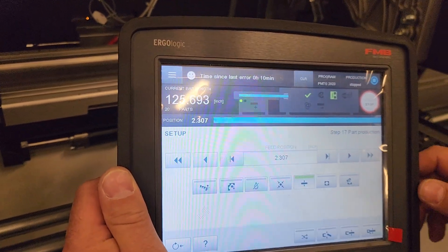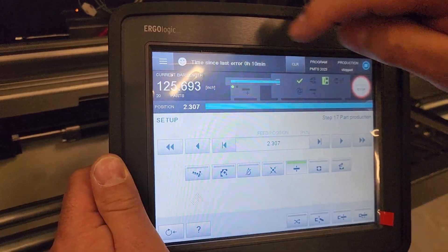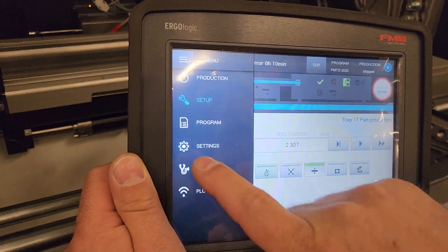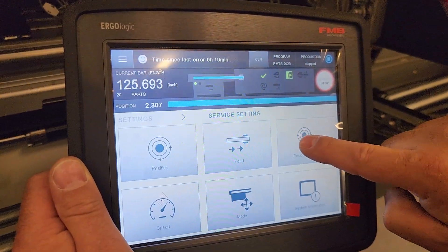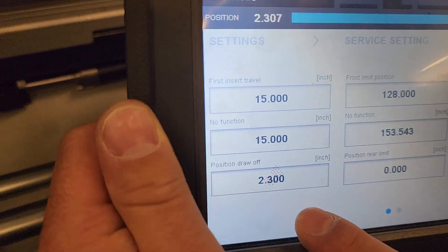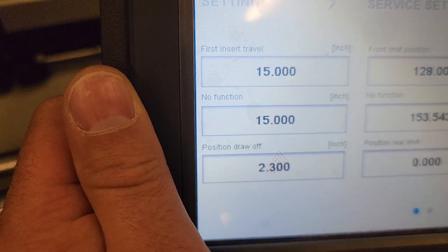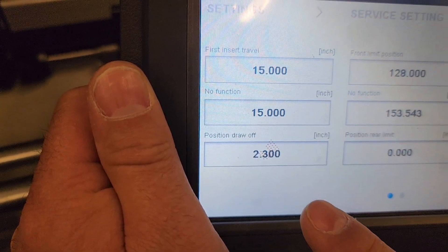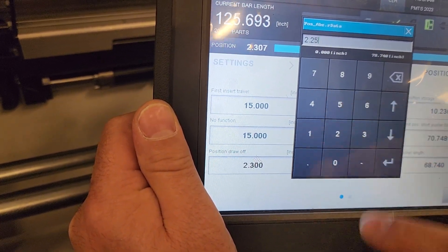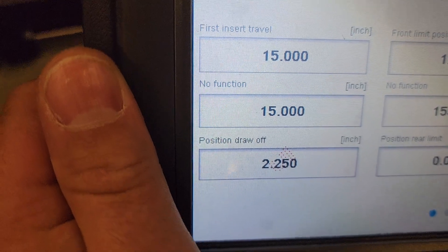Depending on which control panel you have, the process to reach that parameter may be slightly different. On the new Ergologic control panel it's going to be: menu, setting, service settings, positions. The parameter you're looking for is called 'position draw off.' The name of that parameter should be identical regardless of the control model — just the process to reach it may change. We're going to change this parameter to 2.25. That parameter needs to be set in this manner in order for it to be correct. If set incorrectly, it could potentially cause the problem we're having.